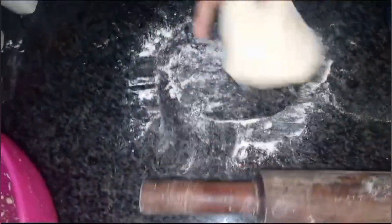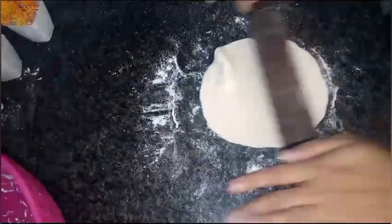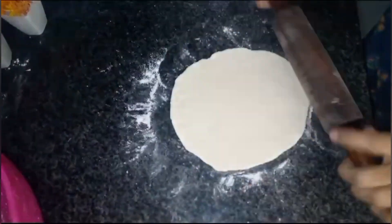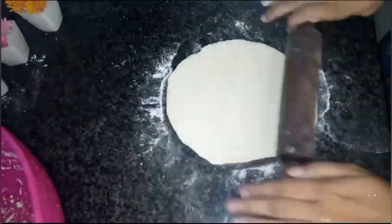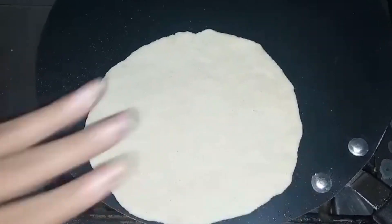I added dry flour and rolled them out easily. When I put it on the stove, I started to warm up the pan. I put the naan on the stove and started cooking it so that it turns out well.